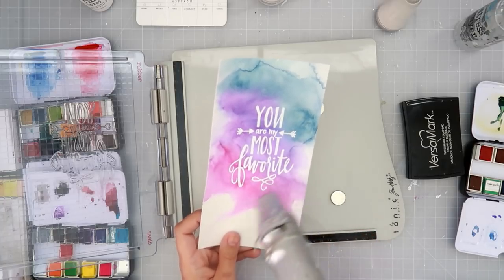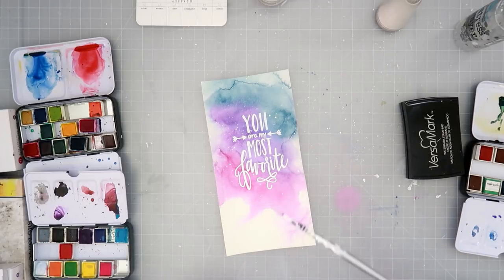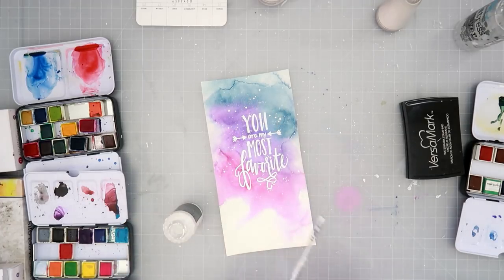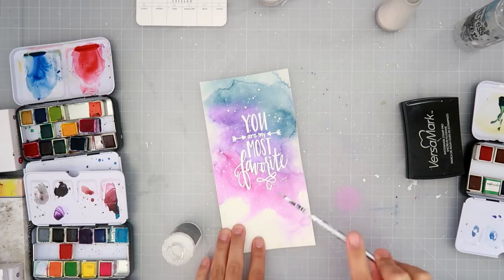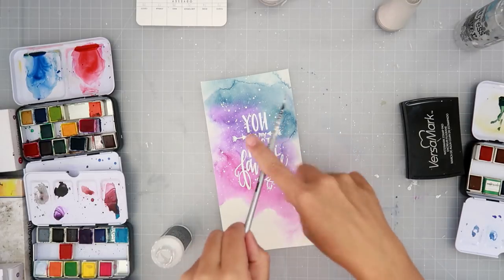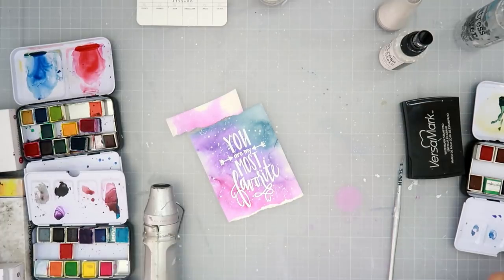As you can see, the watercolor in the background with the nice crisp white sentiment is really nice. For a simple card — if you're in a hurry — this is a great way to make a quick card. I am also splattering on some Picket Fence distress spray; I wanted some white splatters in the background just to give it a little more texture.